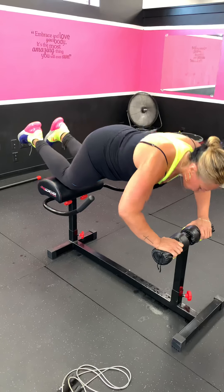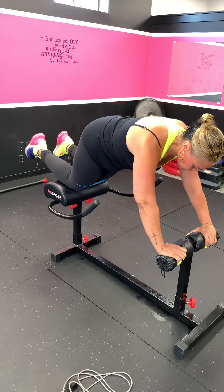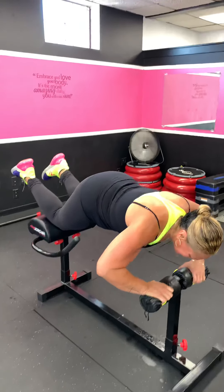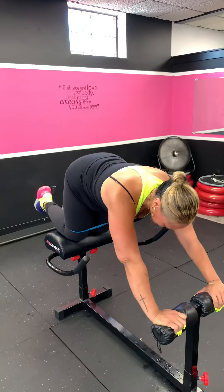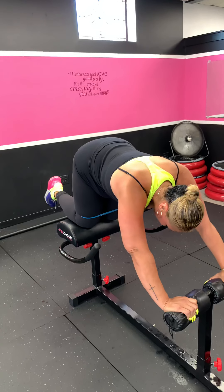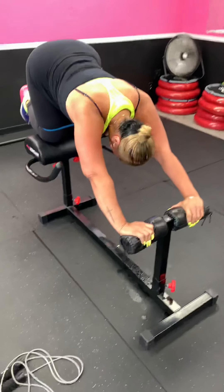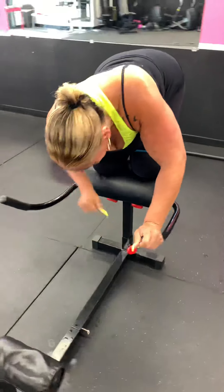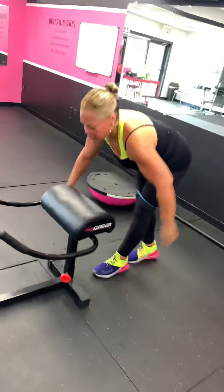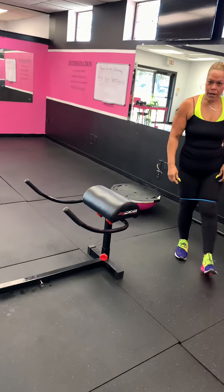How many was that? Come on, let's go — because you gotta jump on that treadmill. See what I say: behind her, embrace and love your body. It's the most amazing thing you will ever own. You will never own anything more amazing than your own body. Invest in your body, take time to love on your body, be good to your body.